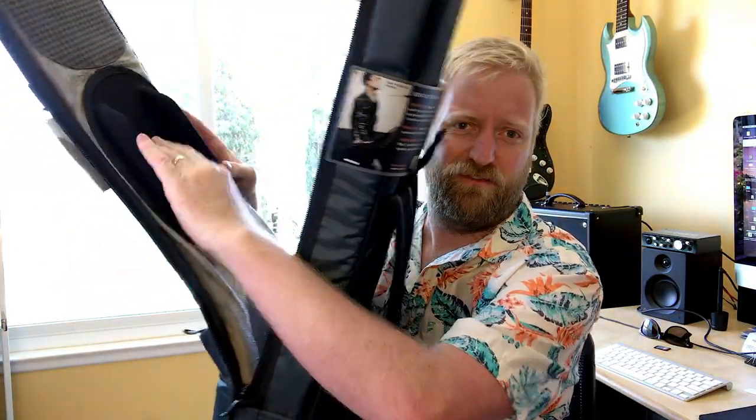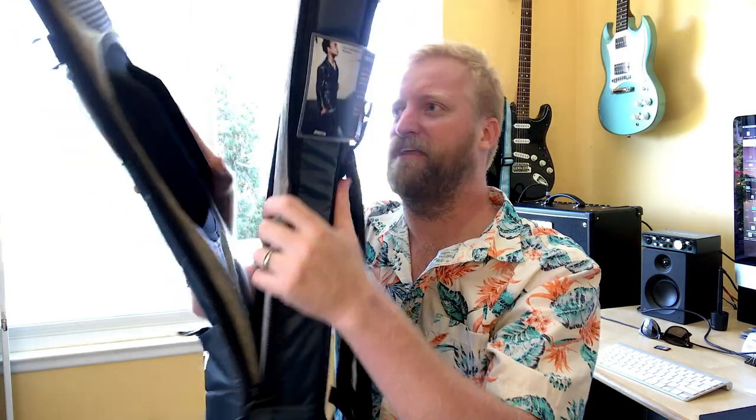It's got this neck holder here that holds the neck of your guitar. There's a thing right here that holds it down so that your headstock is floating in here and not getting bumped around like other gig bags. Lots of really neat protective fabrics all over this thing.